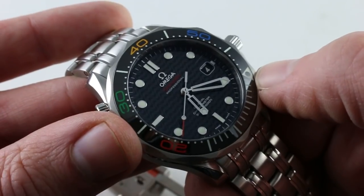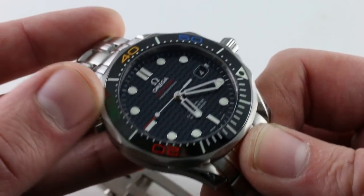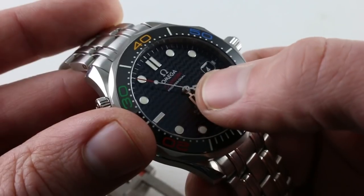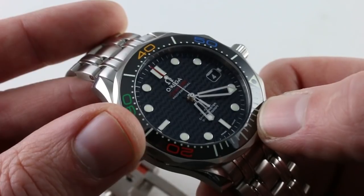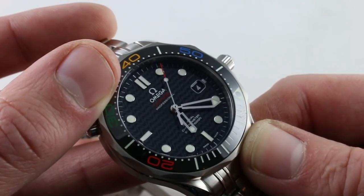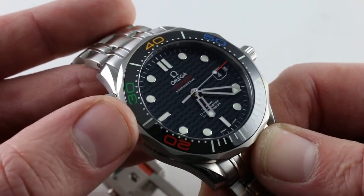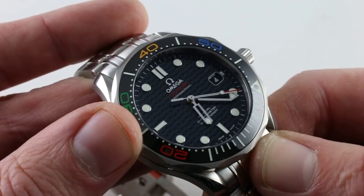All applied indices — when this watch first came out in the 90s, this basic design used a printed dial, but today all are applied. One element lost with the change from the original metallic dial to a lacquered dial was the handsome Omega wave pattern on the base. A lot of people miss that on the gloss lacquered and ceramic dials that have permeated the Omega catalog. Well, here it comes back, albeit inspired by the boardwalks of Copacabana Beach in Rio de Janeiro rather than the waves of the sea. We have a 300 meter ceramic-era watch with a wave dial — a reunion with this handsome design, albeit from a different inspiration than the original.